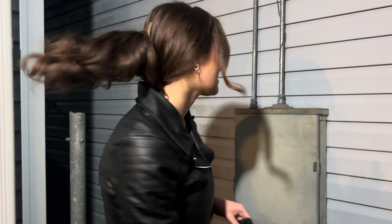My grandma just called me — she doesn't have electricity. So I went to Home Depot, got myself a breaker, and let's change it. Let's take a look inside real quick.